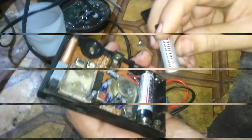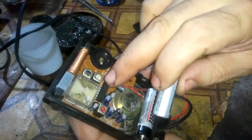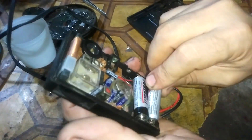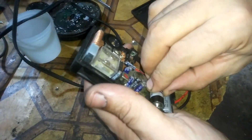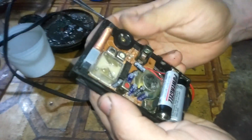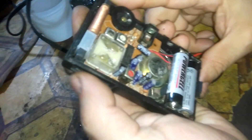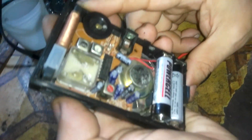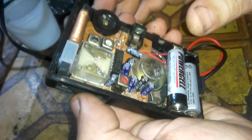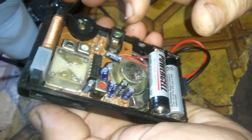This radio is rather new — it doesn't depend on transistors, it depends on an IC. Yes, I can hear a sound, but there are no channels. This problem arises from a bad capacitor, so let's check the capacitors.